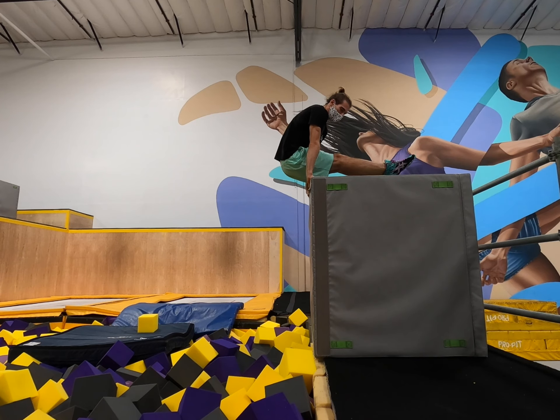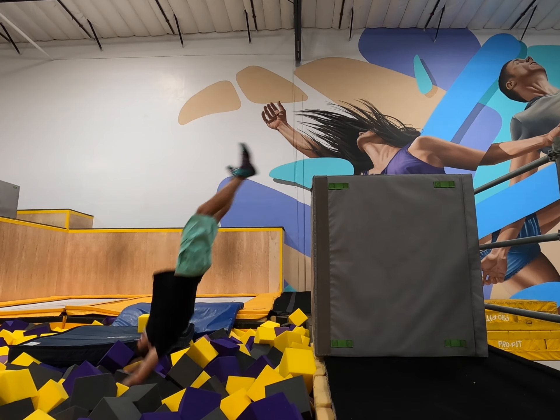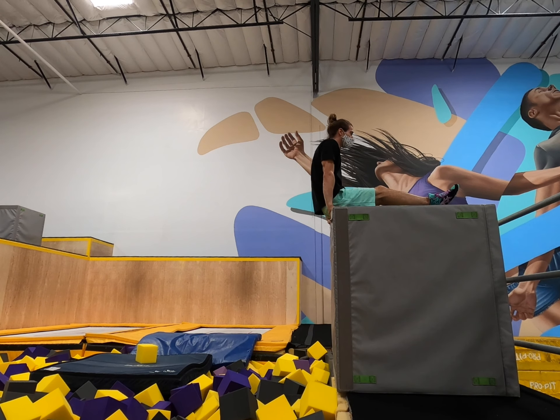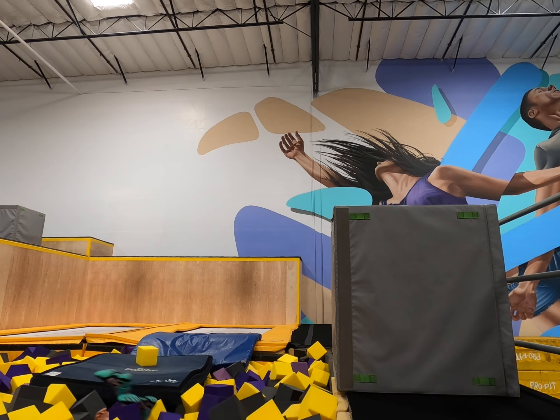Lastly, the big risk with L-sit on wall is catching your heels as you drop back in and ending yourself. If you have access to a foam pit or some nice mats, you can put a block next to them, do an L-sit on the corner, and mimic this feeling of dropping back in while maintaining your pike compression. This isn't strictly necessary to do, but if you're feeling unsafe, I highly recommend it.